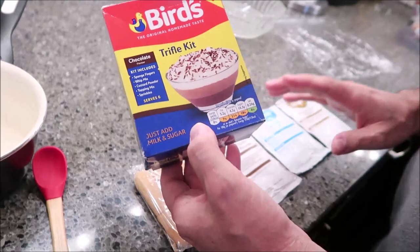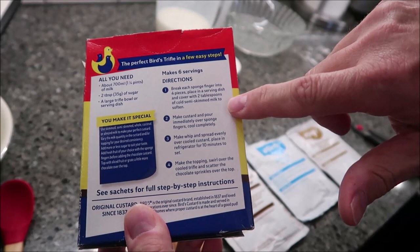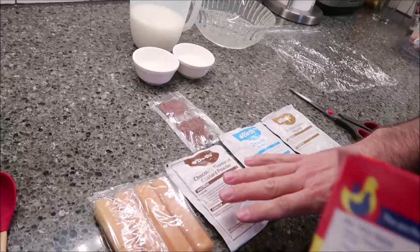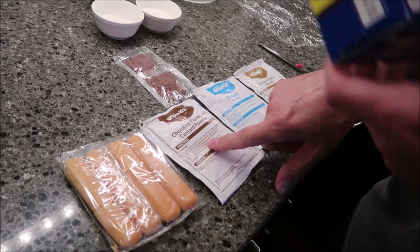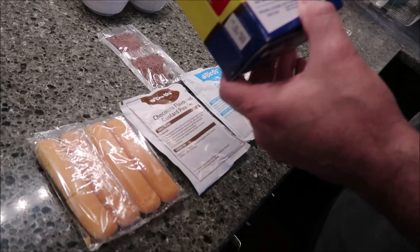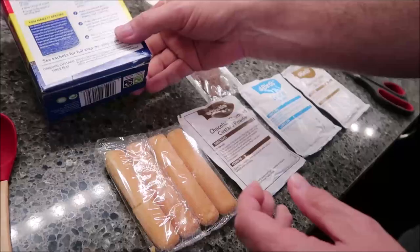Now Kevin's going to make the trifle kit. I think this is weird — the directions here are not complete. It says 'make custard and pour immediately over sponge,' which doesn't help me much. What you have to do is follow step one, then basically read the directions on the actual package itself. The next thing says 'make whip,' and here's the whip topping. You have to follow the directions on each individual package instead of them printing it all on one box. They just put it on each individual package to save room.